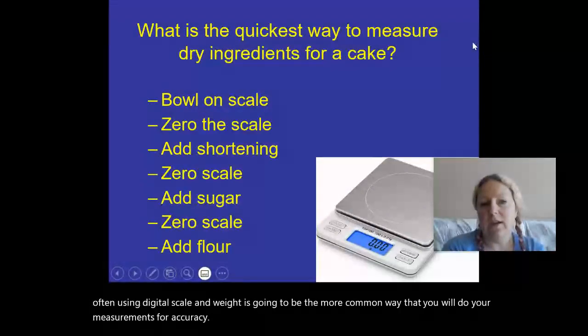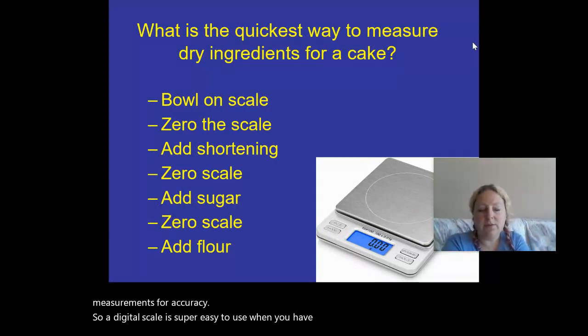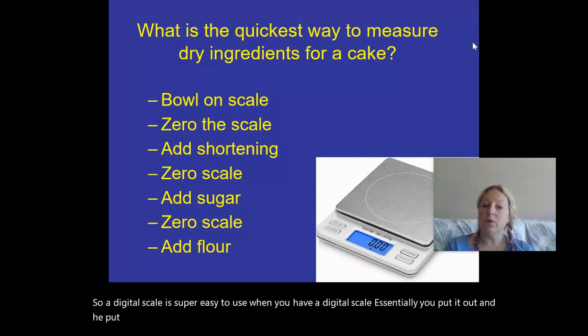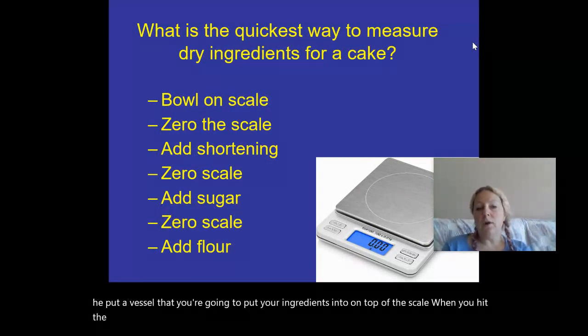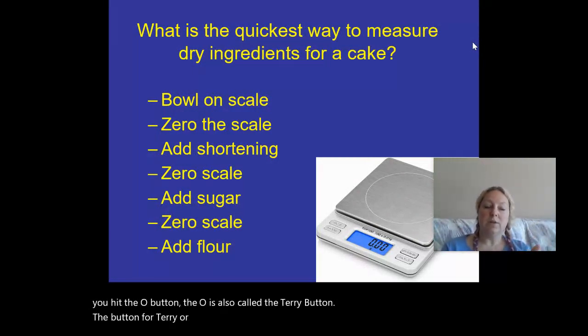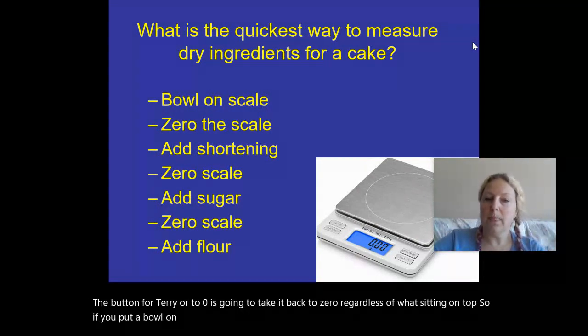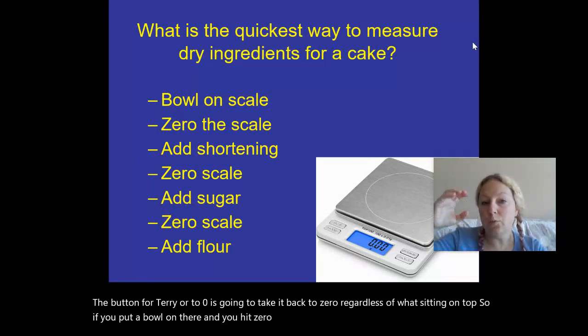A digital scale is super easy to use. Essentially you put it out and you place a vessel that you're going to put your ingredients into on top of the scale. When you hit the zero button — which is also called the tare button — it takes the reading back to zero regardless of what's sitting on top. So if you put a bowl on there and hit zero, now you're only measuring what goes in the bowl.